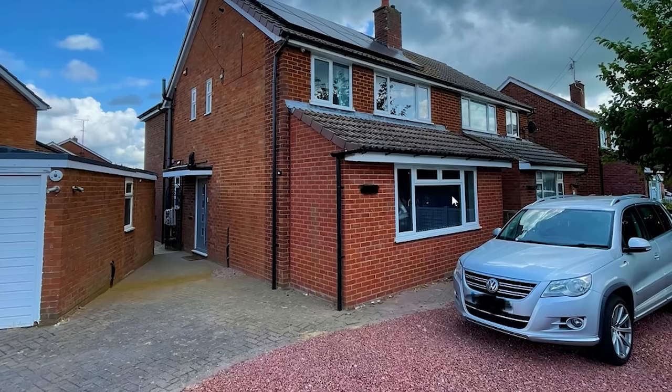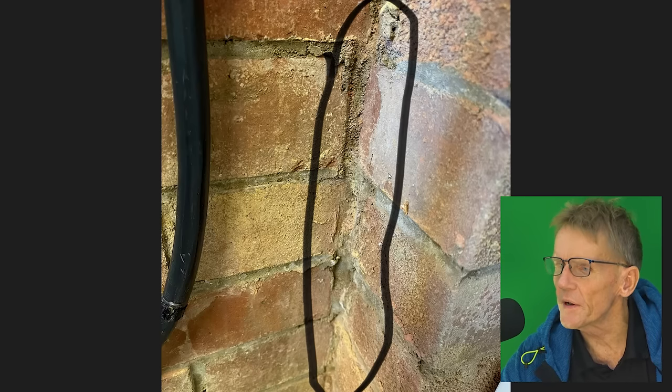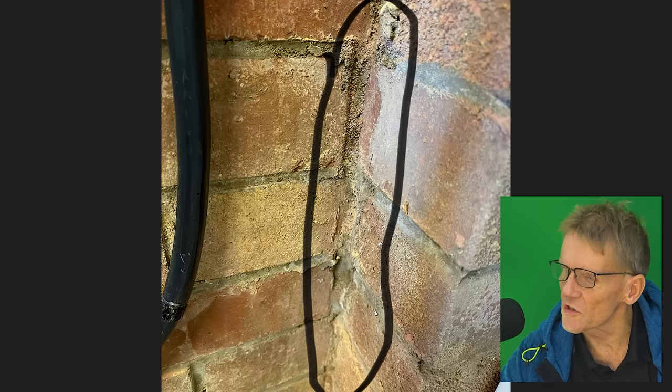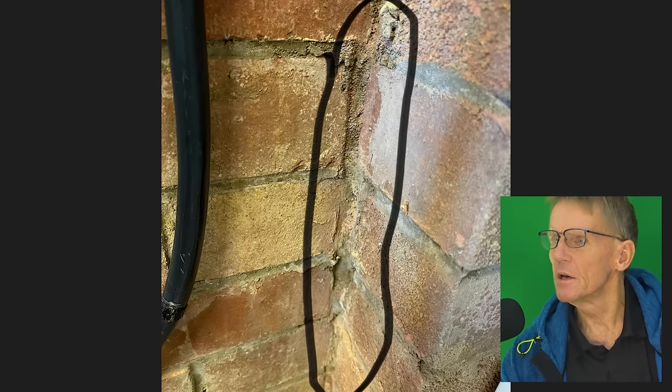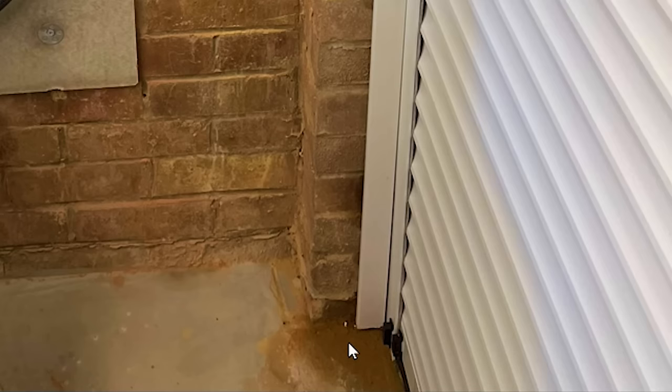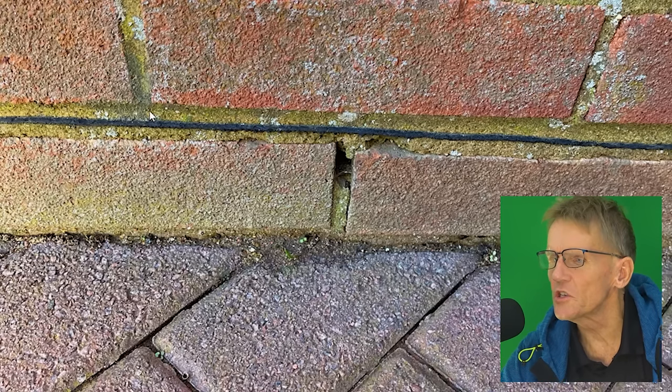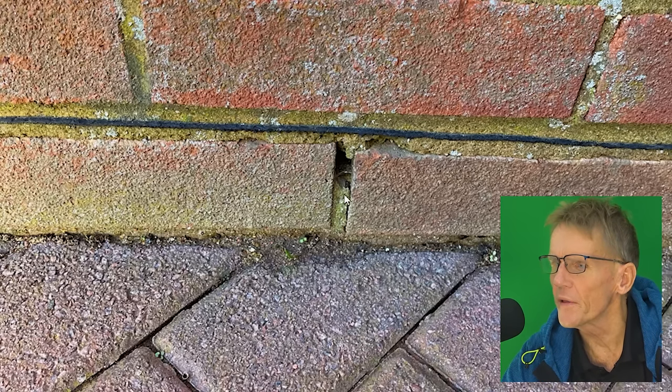Darren's got this garage here — you can tell it's a fairly new house — and the garage is built with a single brick, or what we used to call a half brick, just one brick thickness. On the inside he's got a bit of damp coming through the wall, just around there, as he's helpfully shown. Down at floor level he's also got a bit of damp coming in under the door.